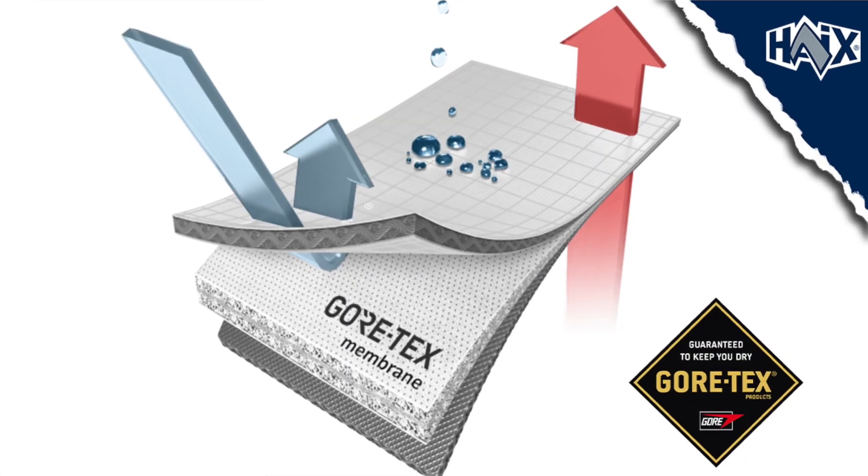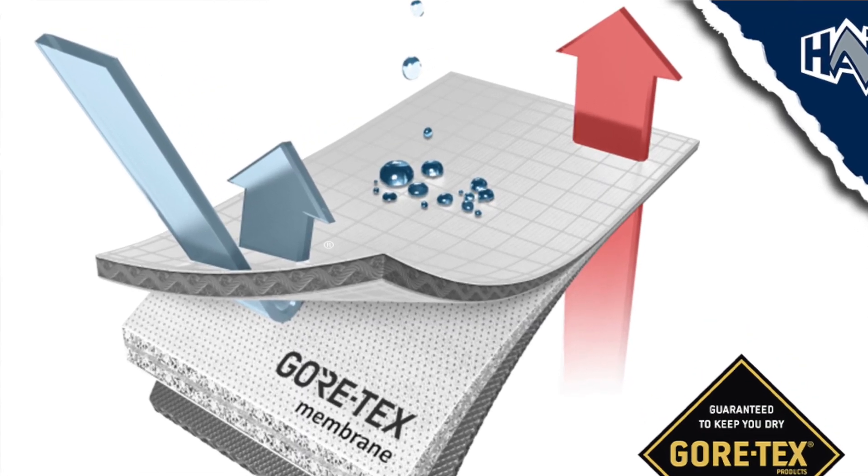Now in every square inch of Gore-Tex fabric, there's billions of pores, and each of these pores is smaller than a droplet of water. But at the same time, each pore is much larger than a water vapor molecule. So water can't get in your boot, but perspiration can easily escape.